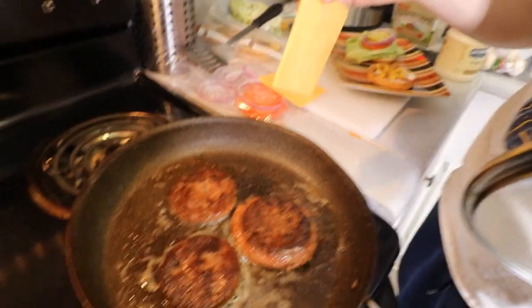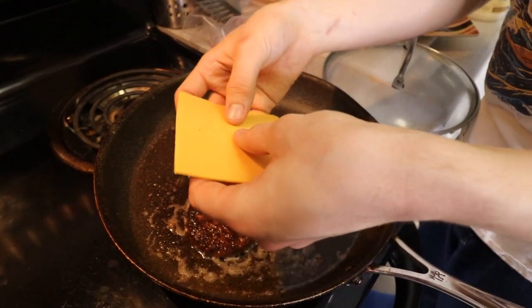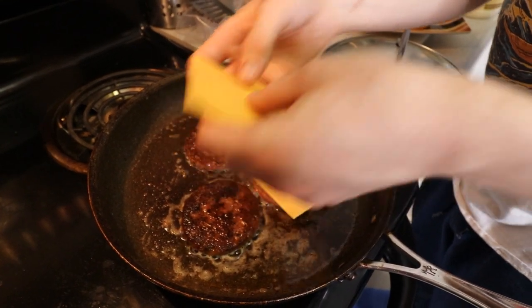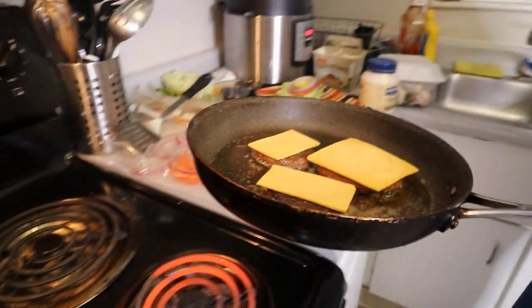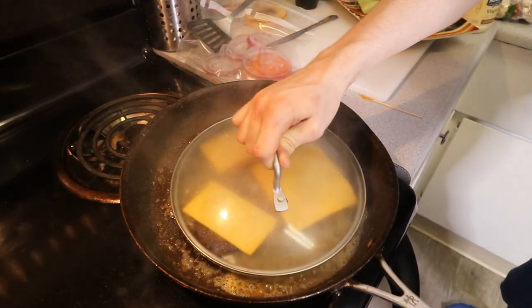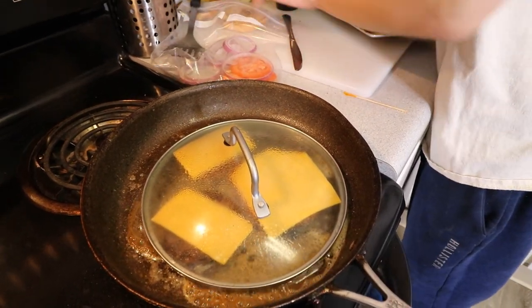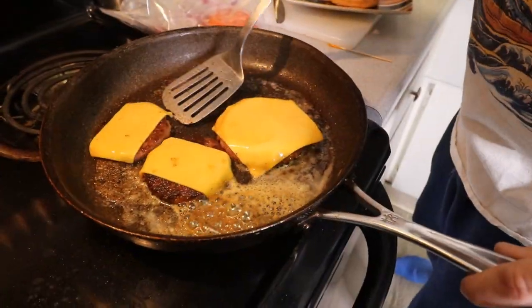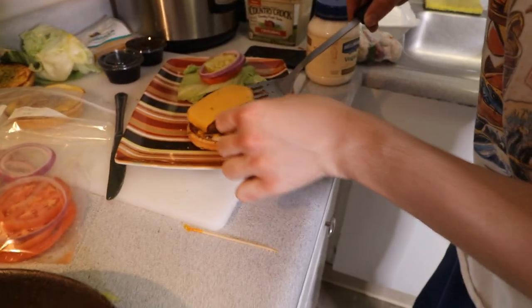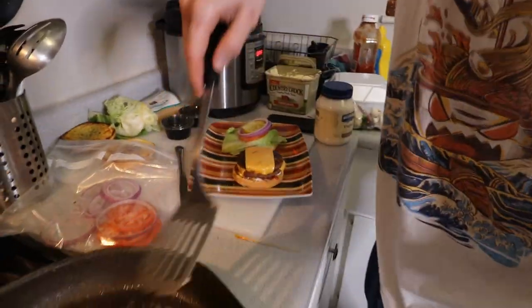Now these burgers are cooked, and I'm going to cut this in half — yeah, I've made the executive decision to cut this in half. Now we're going to take our pan over here, add a little splash of water — that is going to create a lot of steam and get our cheese nice and melted. Perfection. Patty number one, patty number two, and we're going to have that cheese in a crisscross offset effect right there.